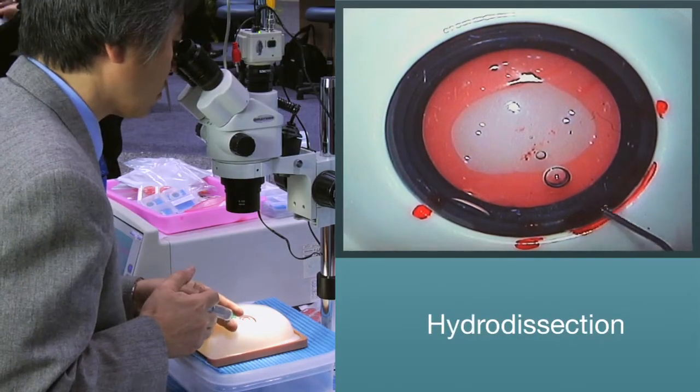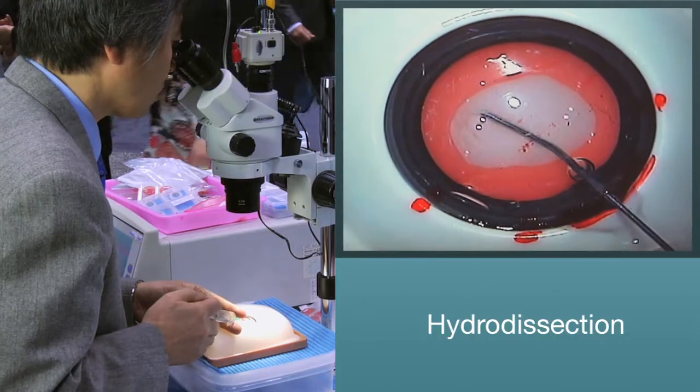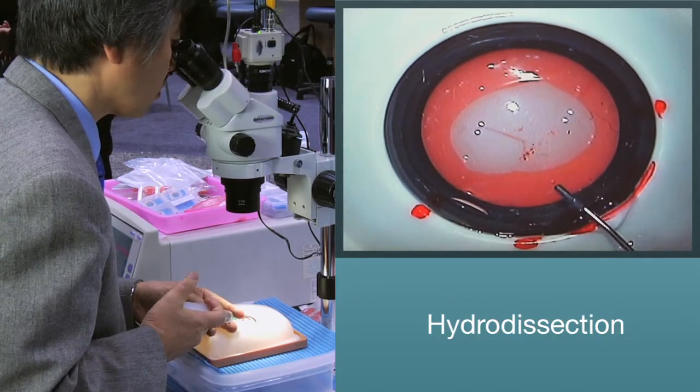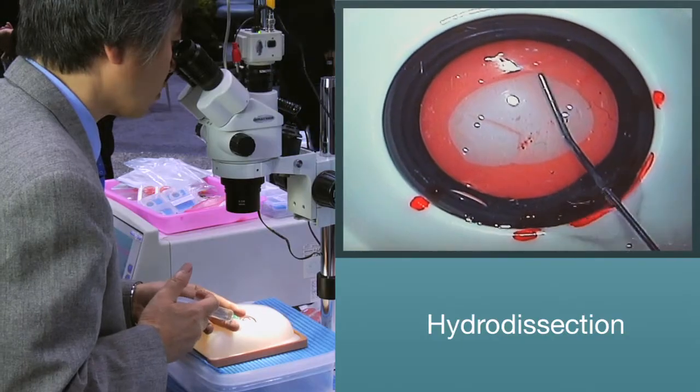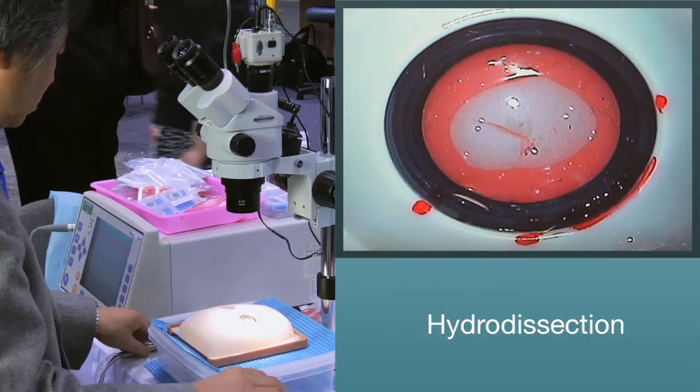After a successful capsulorhexis, you will then need to perform hydrodissection with the provided hydroneedle. To verify a successful hydrodissection, rotate the nucleus before moving on to phacoemulsification.